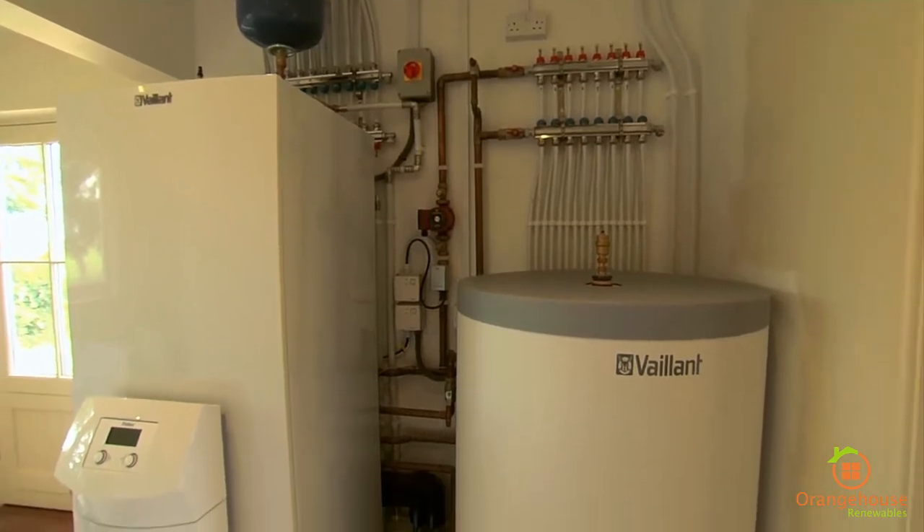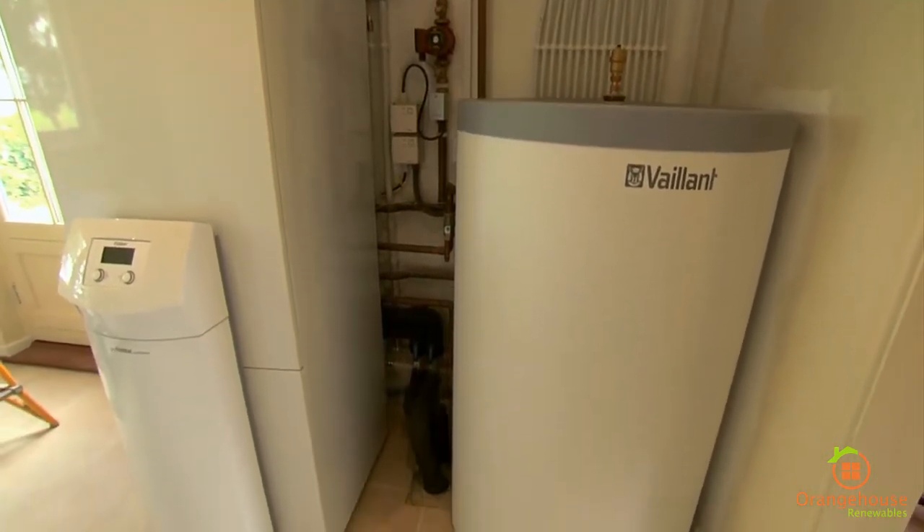People assume that you've got a massive plant room, when in actual fact it's the size of a fridge and a hot water cylinder — that's basically it.